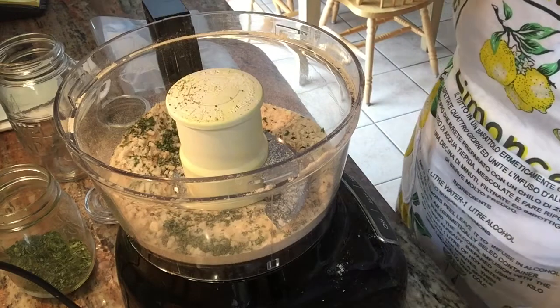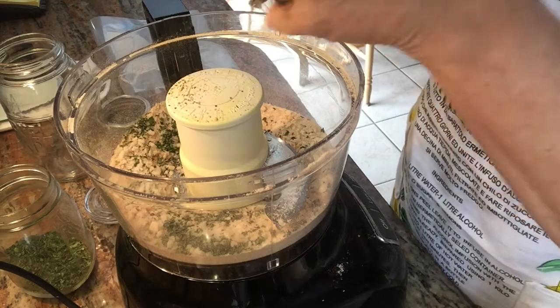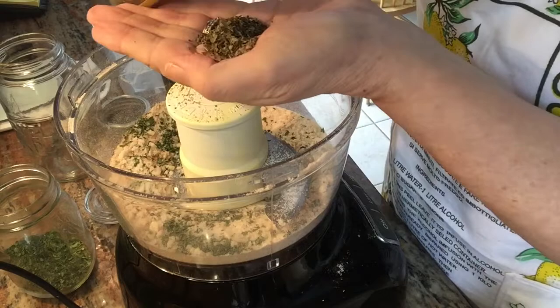Feel free to add any extra spices that you would like, such as garlic powder, onion powder, rosemary, or thyme.